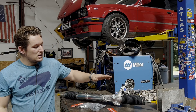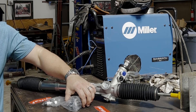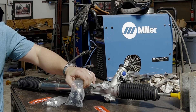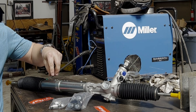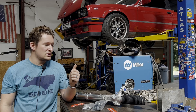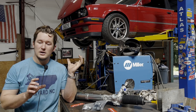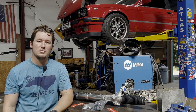So here we have a Z3 steering rack, a Garagistic rag joint replacement, and the Garagistic Z3 rack conversion spacers. What we'll be doing is pulling the rack out, pulling the steering shaft out, modifying the steering shaft, getting everything back together and getting it ready to go.